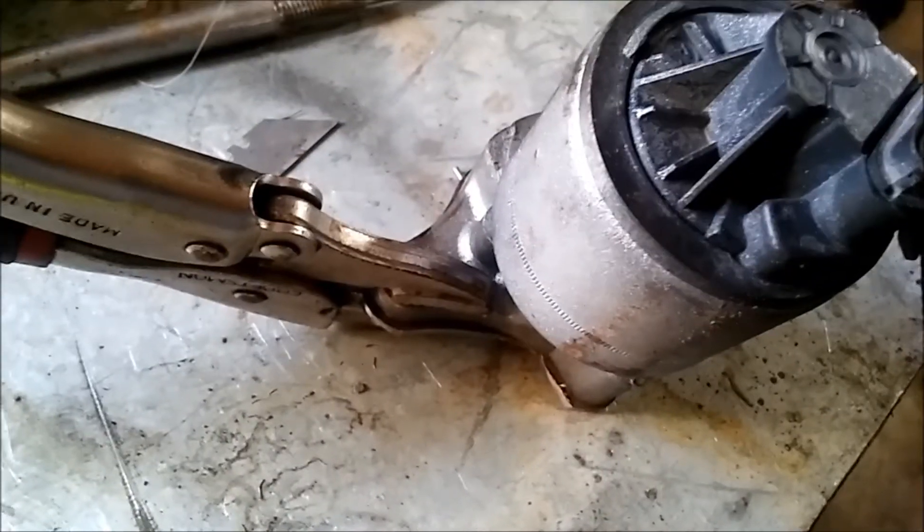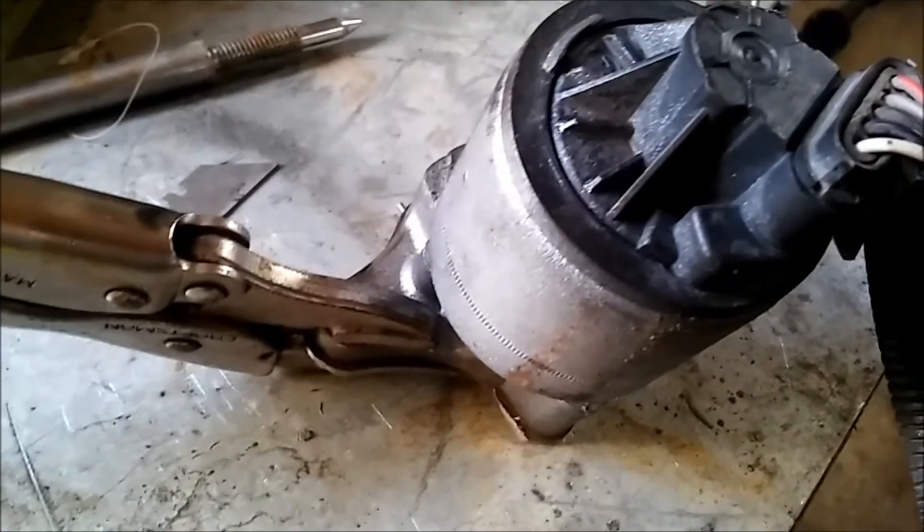Now I'm going to drill the holes. I've already put a little pin punch down on them and centered them. We're going to use WD-40 again to lube the blade and see what happens. So far, so good.